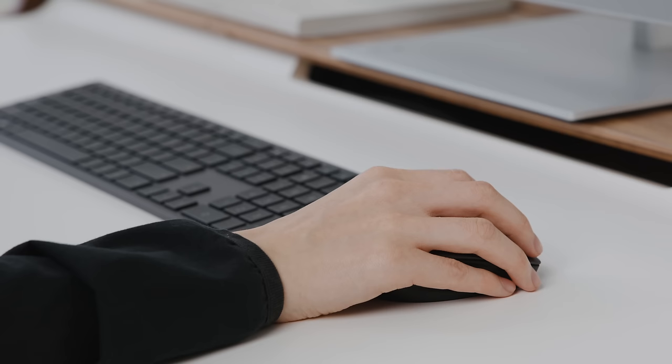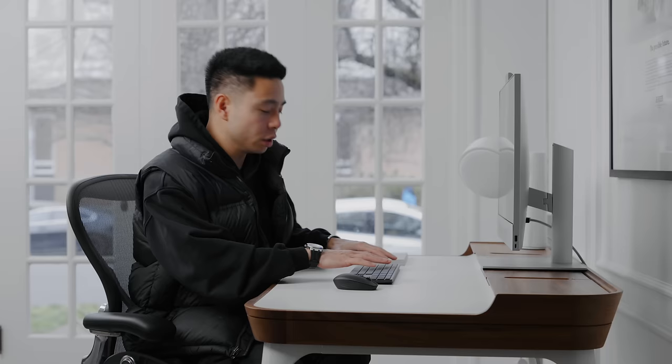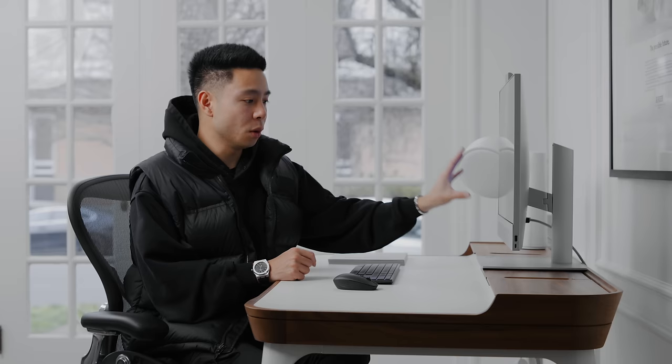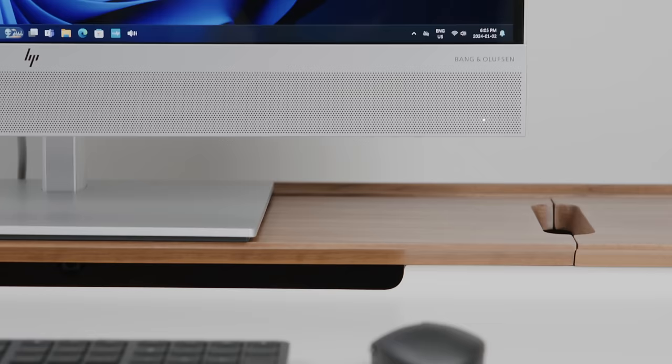The display is also a touchscreen, which is great because even though the included keyboard and mouse are really good, sometimes it makes more sense to interact with the monitor with your hands. For example, with a presentation deck, if you want to draw or demonstrate something, using a pen tool to write an illustration on screen is easier than using a mouse. That's something we do a lot with video revisions, and being able to do that on your all-in-one desktop PC is great.